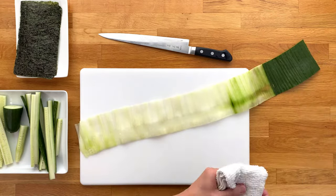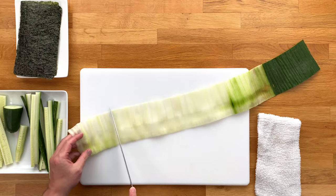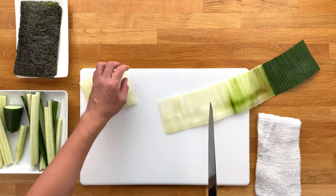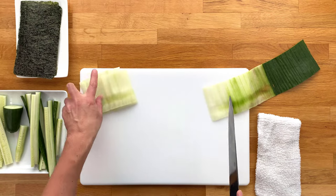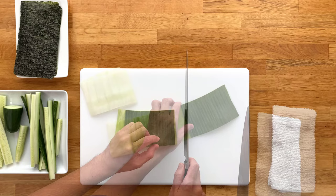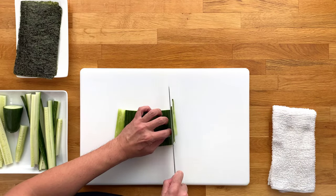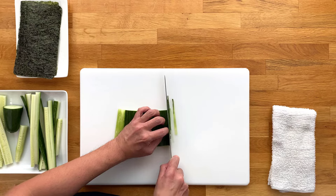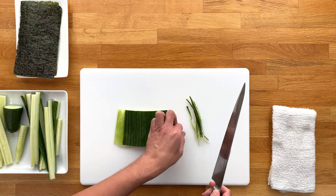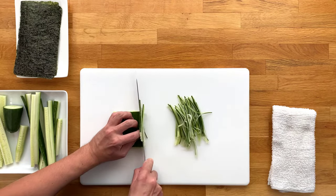Now lay the cucumber sheet out and cut it roughly about five to six inches in length. We'll then stack these on top of each other and julienne slice them into thin strips. You can control the thickness to your liking here — the thinner the strips, the lighter the texture, while a thicker cut will have more crunchiness to them.